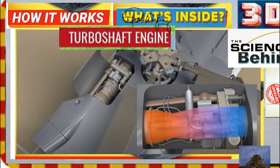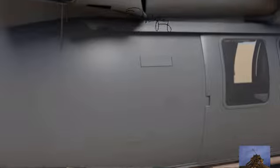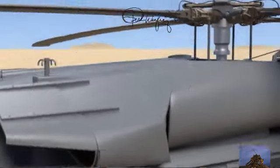Today we're going to learn about helicopter engines. As you see here, these are good footholds to make it a lot easier to climb up on top to perform maintenance and pre-flight checks on the helicopter.